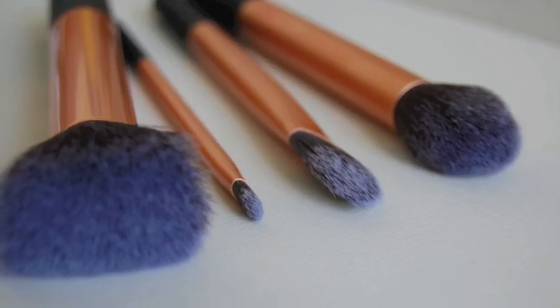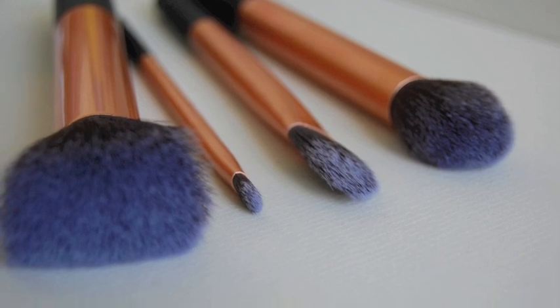So that's the four brushes. They also do another one called a multi-task brush that has the same colour scheme, I think. I'm also hoping to pick that up.